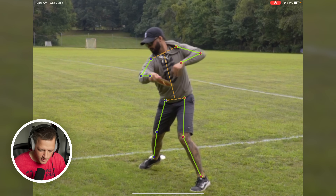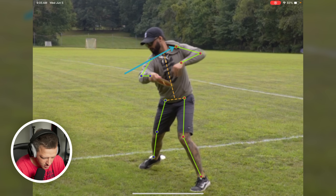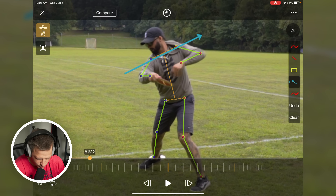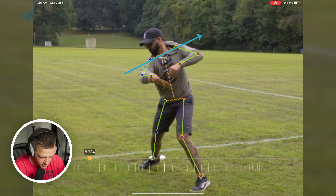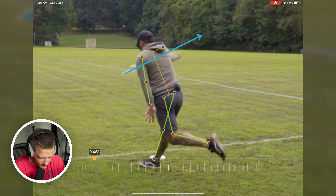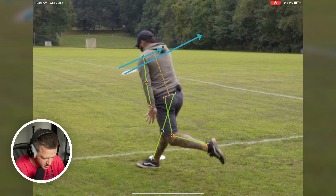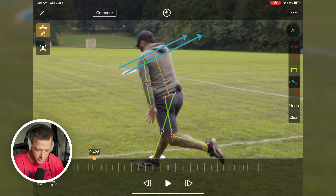What on earth are we talking about with swing plane? This is it. I've got Skeletor on here. I want you to see that's Drew's shoulder level now, right? We've got this alignment with the body. Watch how he stays on that plane and finishes — now his shoulder, the blue dots and the red dots have switched places. Stayed on plane, right? It's not like he dropped the shoulder in the middle of this.